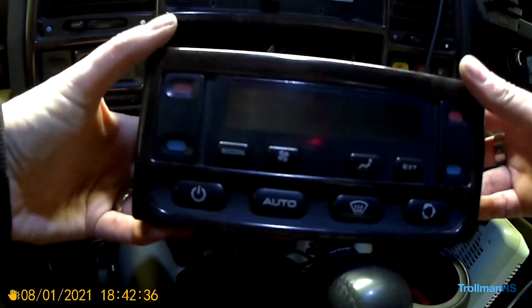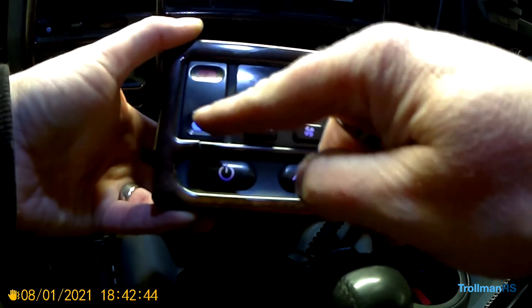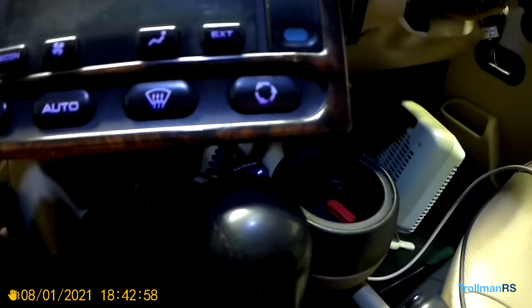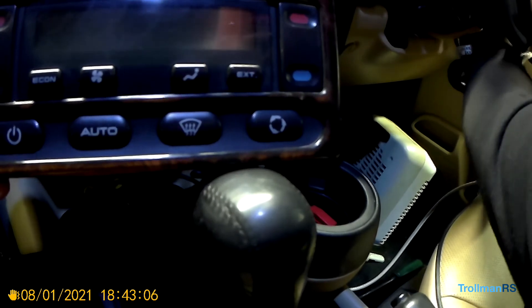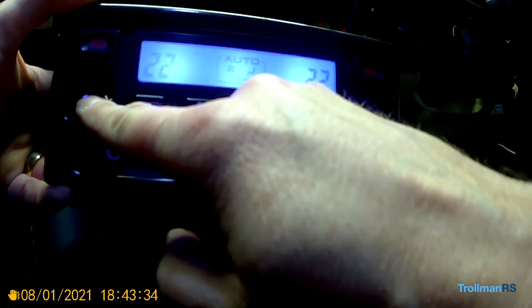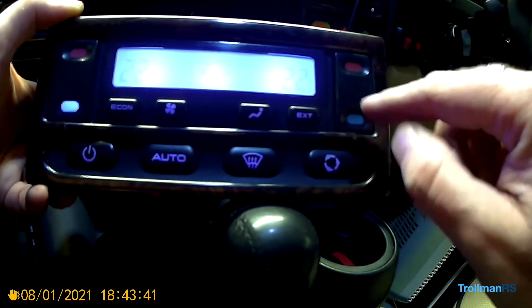I've just plugged it back in, so let's have a look and see what we've got. The left switch — these are all lit. You can see they are nice and blue. That one on the right is not working, so let's check the LED. You have to have the ignition on to turn the lights on. With the lights on, all these buttons are lit, just this one's not. I just need to turn the LED round on that one.